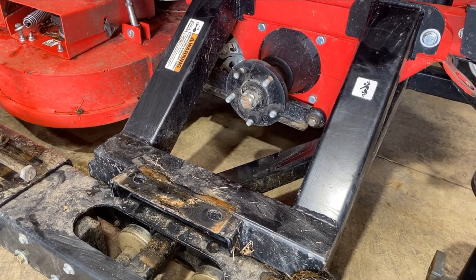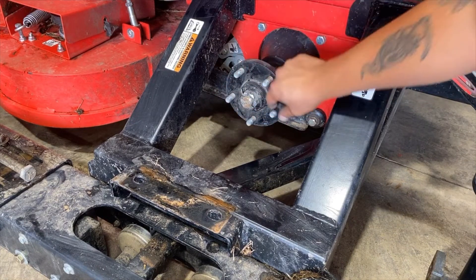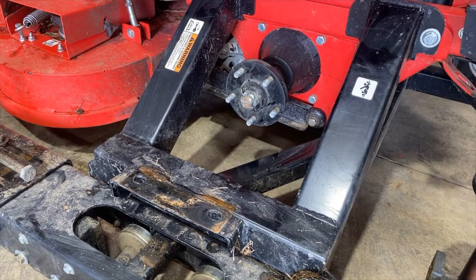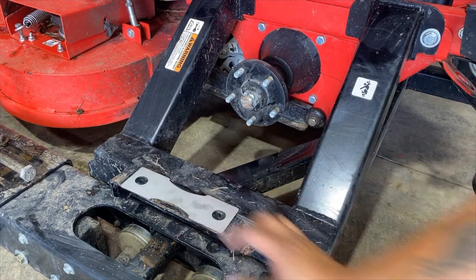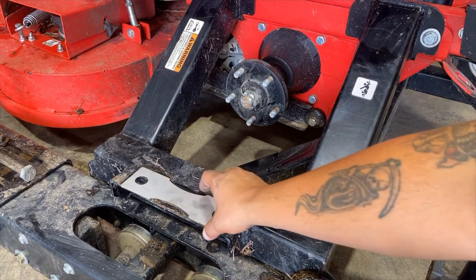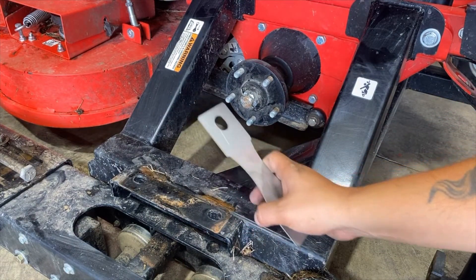Take off any bushings that are left over the studs. Please note some might have a shim that was placed right there when you removed your bearing — if this was there, please save it. We'll use it during reassembly.